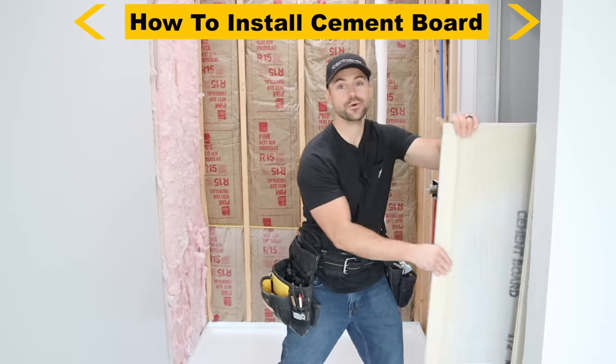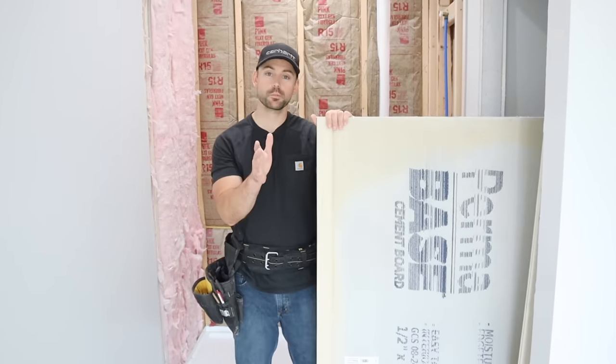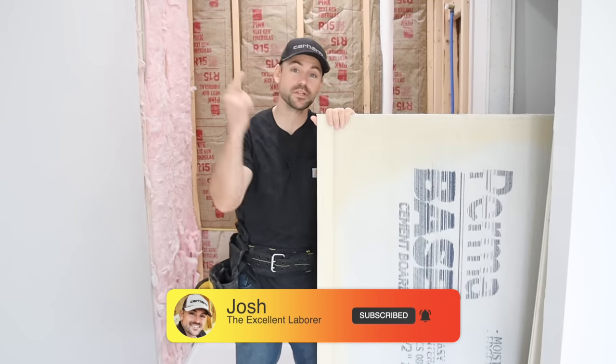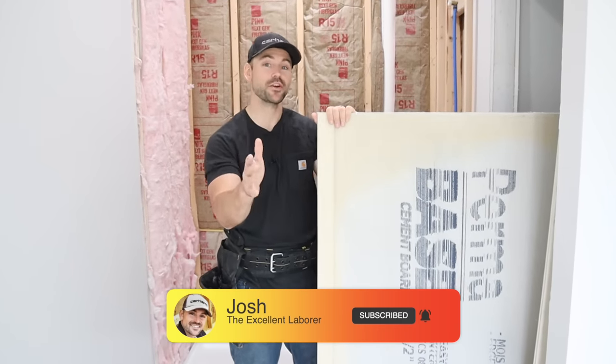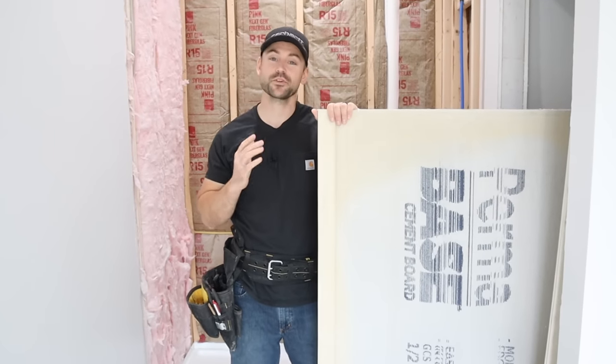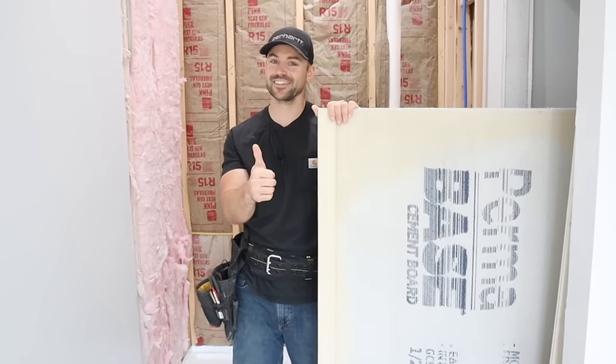In this video I want to show you how to install cement board for a tile shower and waterproof it. If you're new to this channel my name is Josh. This channel is all about building your own house and saving money. Be sure to subscribe, ring the bell for notifications, and hit that like button. Without further ado, let's get started.